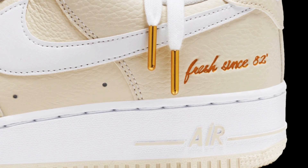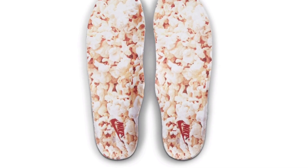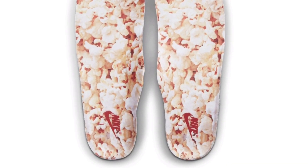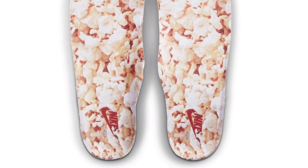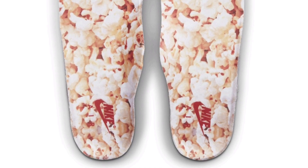The air unit around the sole is also in that almond or coconut milk color. Here's a close look at the insoles — the popcorn graphic with the red Nike branding. The red Nike kind of gets lost in the popcorn graphic, but I'm glad they did it that way — it doesn't take away from the graphic itself.